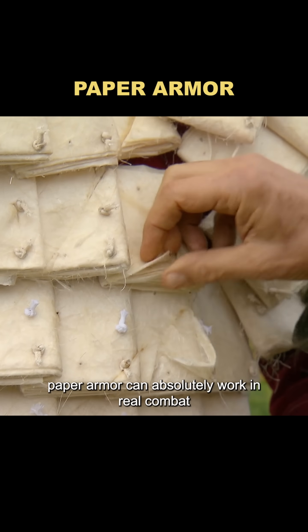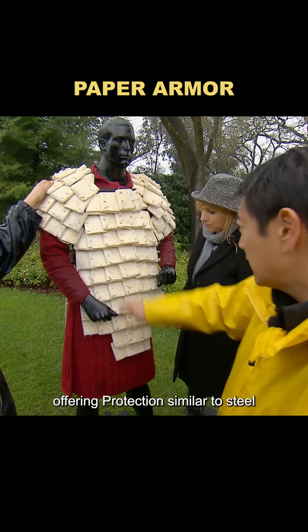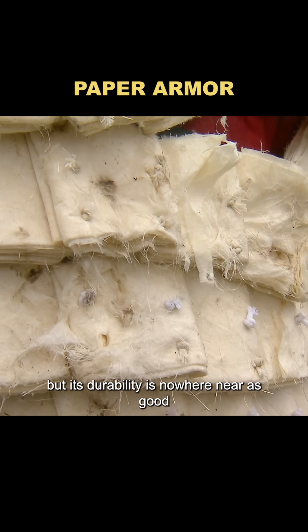Their verdict? Paper armor can absolutely work in real combat, offering protection similar to steel, but its durability is nowhere near as good. Rumor confirmed.